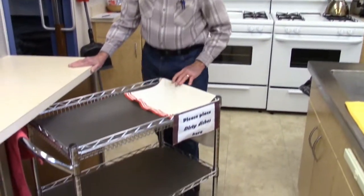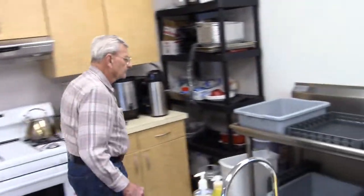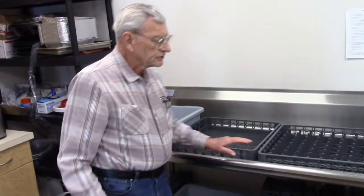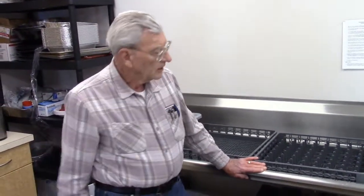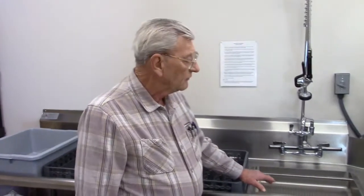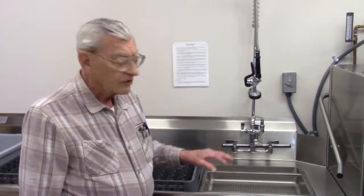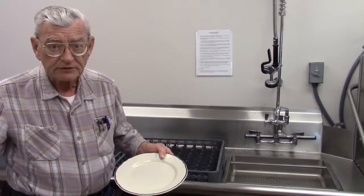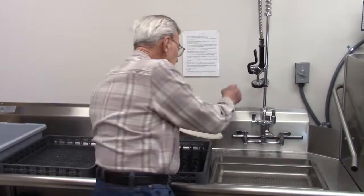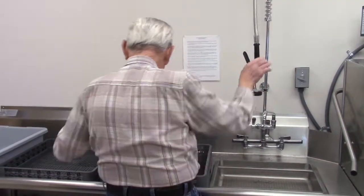The dishes are brought back to the kitchen and you'll unload here in the kitchen area. All the food is scraped off and all the dishes get rinsed before they go through the washer, because the washer does not handle heavy garbage or anything like that. After the heavy food is scraped, you rinse them off right here and then put them in the racks.